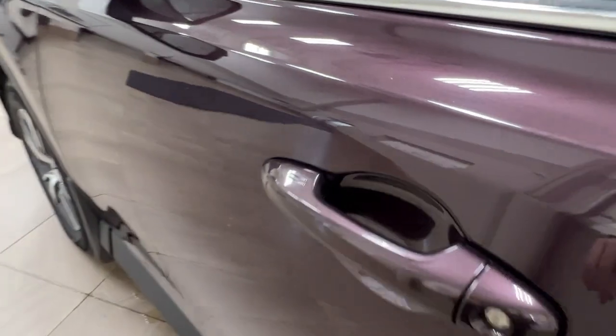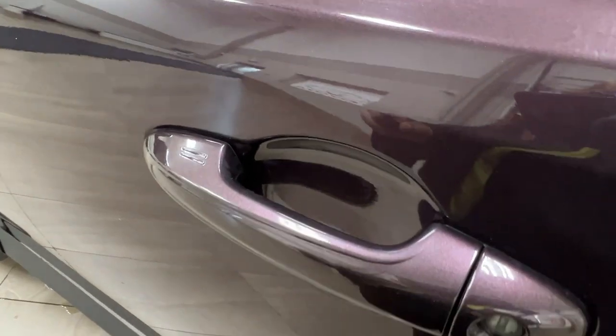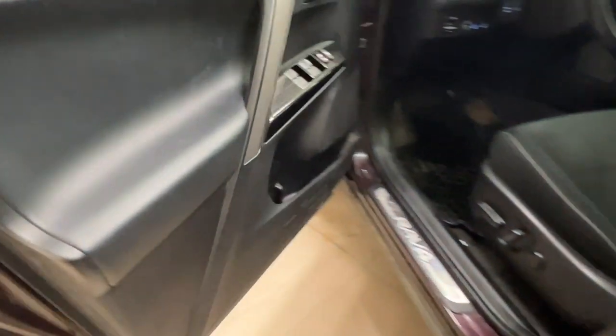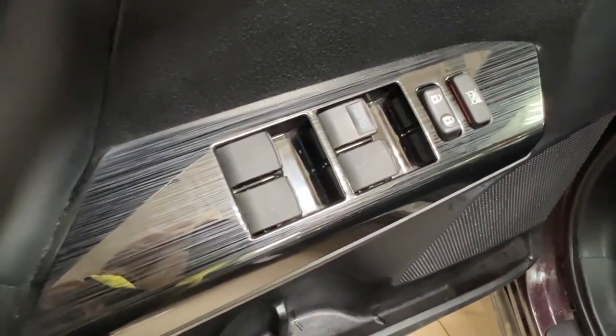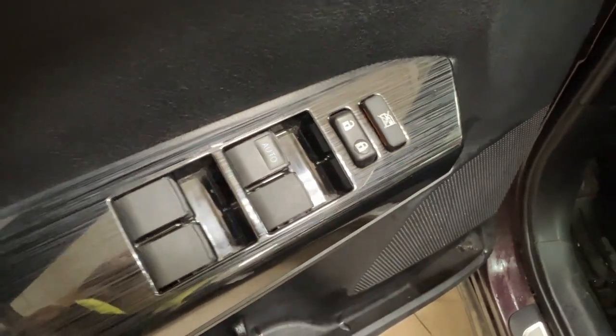Moving forward and taking a look at your driver's side door, you'll notice these two lines indicating it is a keyless entry unit — by placing your hand here, you lock or unlock your vehicle without needing to bring out your keys. On your driver's door panel, we do have the power windows for the front and the back, your child safety lock, and the power lock system itself.